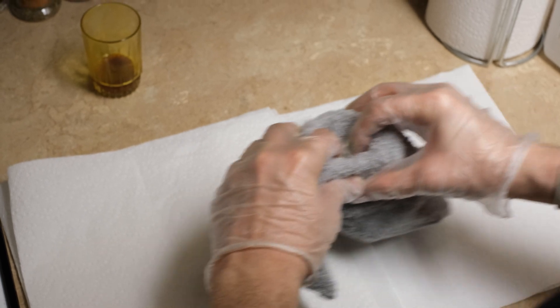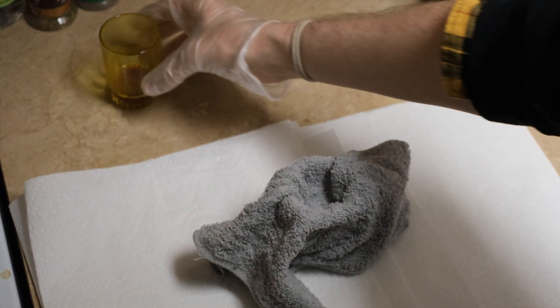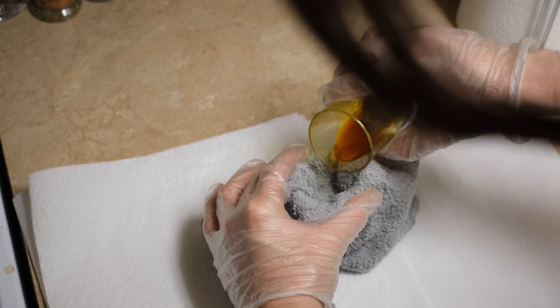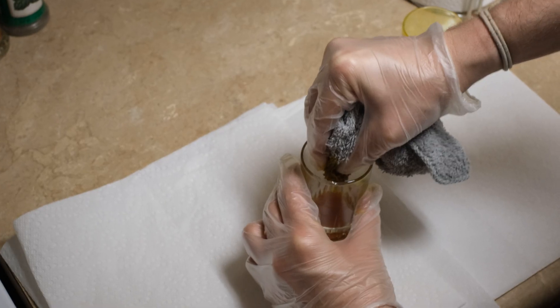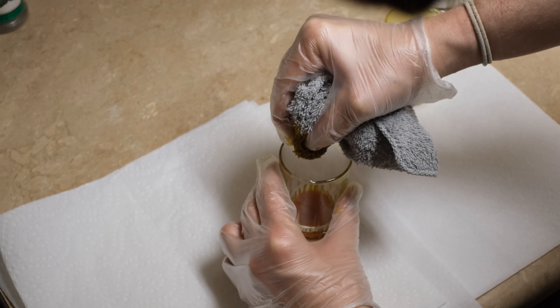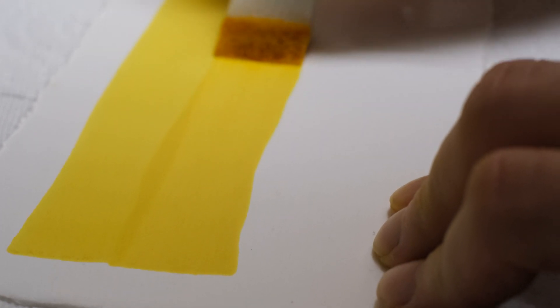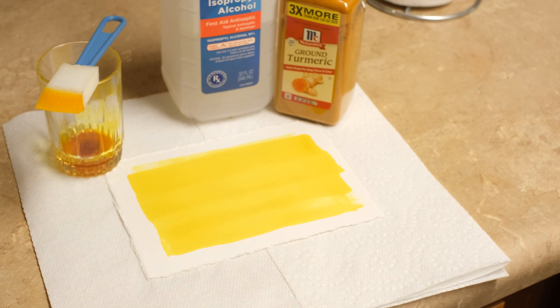Now to extract our mixture, we're going to take some sort of a filter and put it into a separate glass. We're going to pour our emulsion mixture into it, and the alcohol should have stripped away parts of the turmeric that just leaves the natural pigment dye, which then can be painted onto whatever piece of paper you plan to expose in the sunlight.